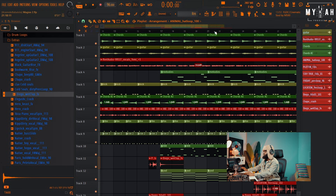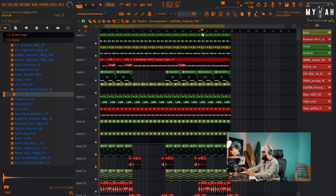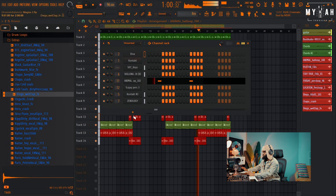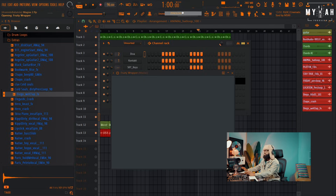For this part, if I want to make it more dramatic I'll just add in some strings. I can go over to Xenology and add some epic strings.